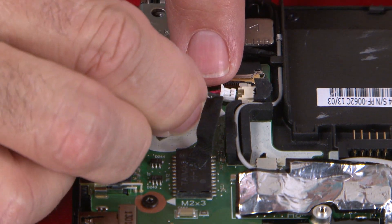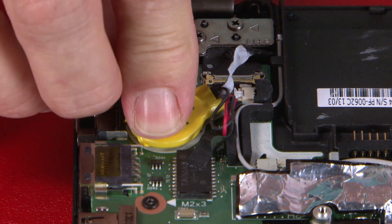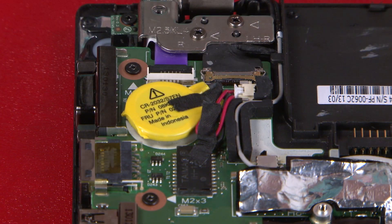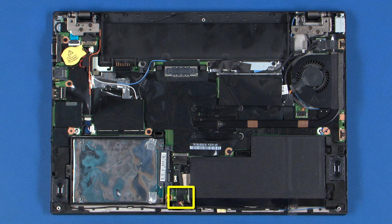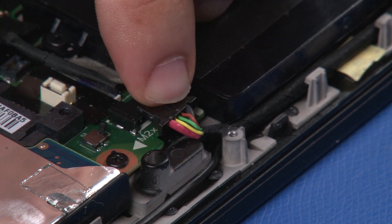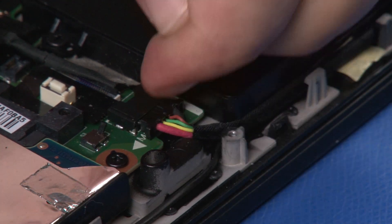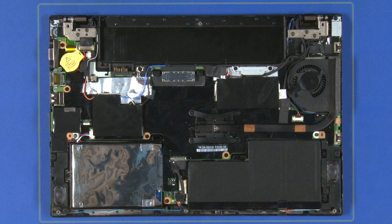Connect the backup battery cable to the system board. Lower the backup battery adhesive side down and press it firmly to attach it to the system board. Secure the cable with tape. Connect the power cable to the system board.